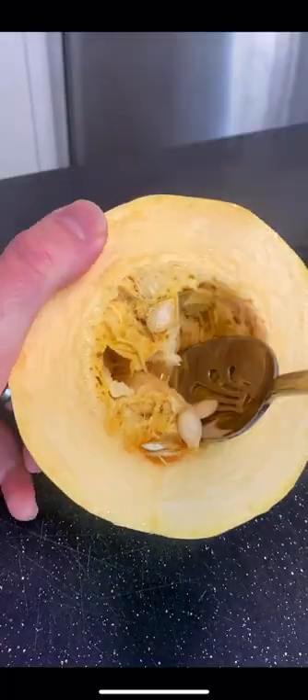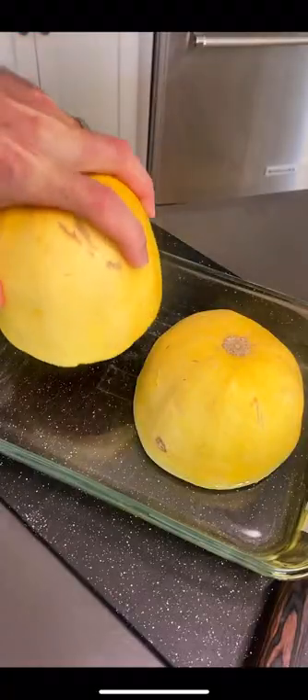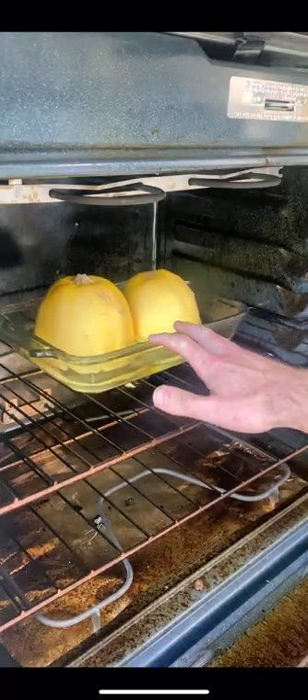Here's the best way to make butternut squash. Slice the squash in half and scoop out the insides. Then place the halves face down in a water-filled pan and bake at 350 for one hour.